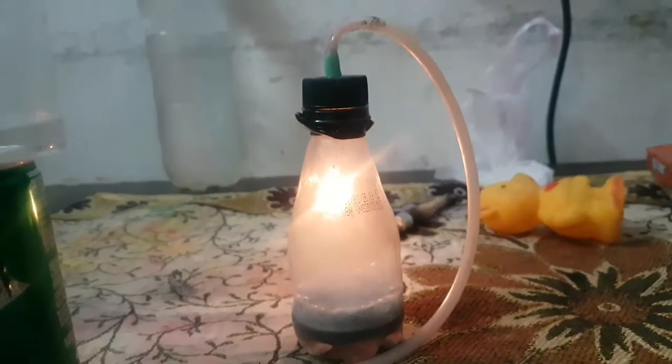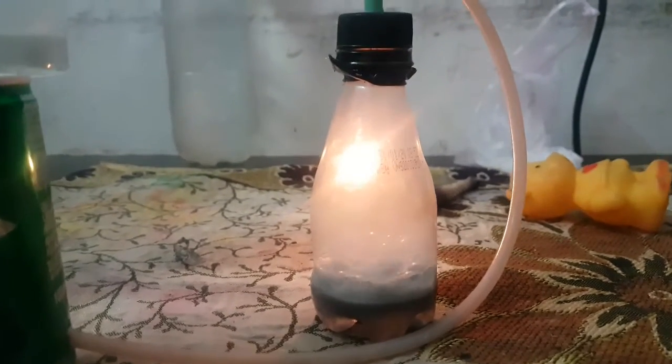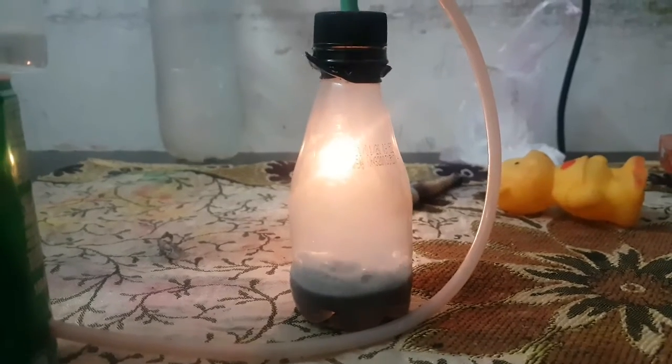What are these two things? These things are sodium carbonate, sodium hydroxide, water, and aluminum foil.